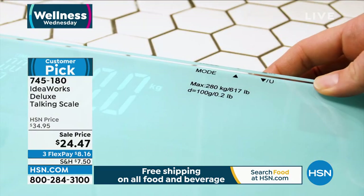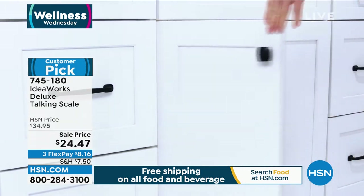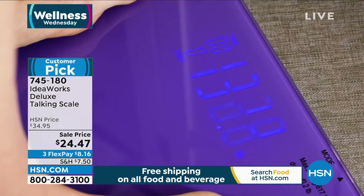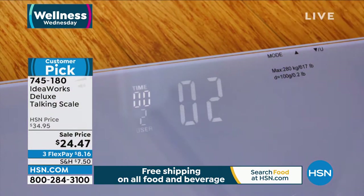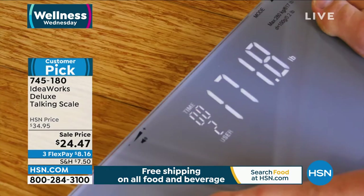It even keeps track — you've got a two-person memory and it holds up to 30 readings. So it makes it easy for you. You can take that information to the doctor, who loves that. Now I go in fully loaded: 'I'm down six points.' It's good information.